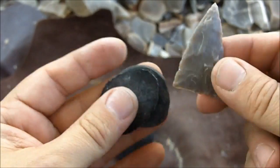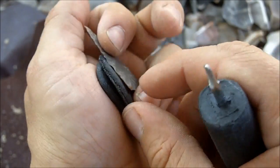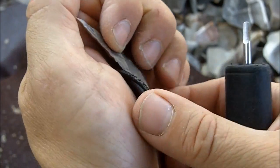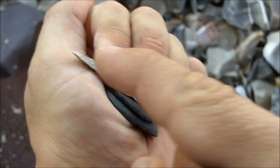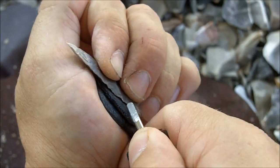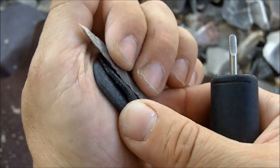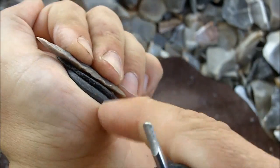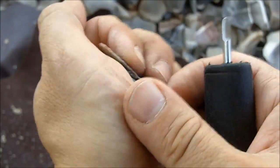One more thing is the way you're holding your point while notching. A lot of guys use big pads — that's fine. I prefer a small pad because for me there's less to think about, and there's nothing touching the ends when I'm pushing, so I'm not going to snap it in half. It's easier for me to hold because it's just a little thin piece. A thick pad is a little bit bulky for me.